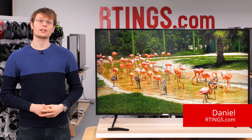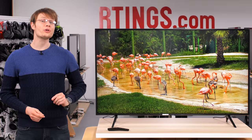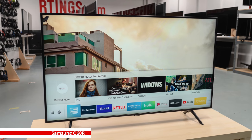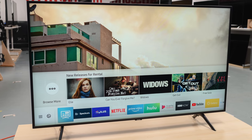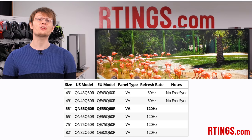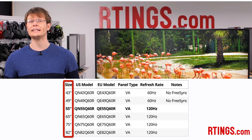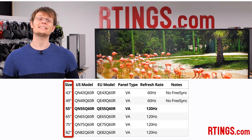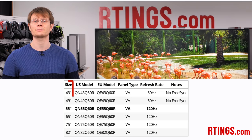Hi, I'm Daniel from Ratings.com. Today we're testing the Samsung Q60R, also known as the Q60. It's a 2019 TV and the lowest-end model in Samsung's QLED range. We bought the US 55-inch model to test, but it's also available in a range of sizes from 43 inches up to 82 inches. We expect these other sizes to have very similar picture quality, but some tests like the gray uniformity do vary between units, which we'll go over later in the review.